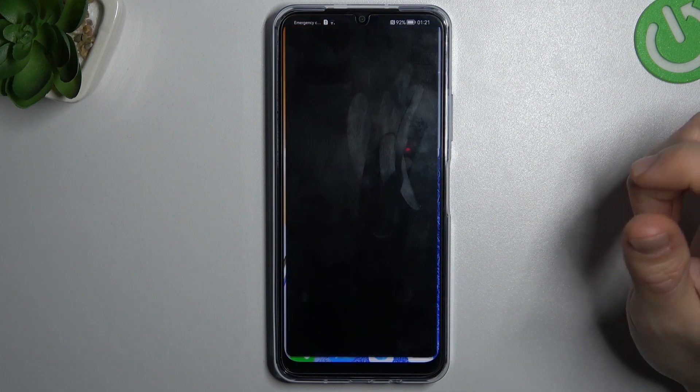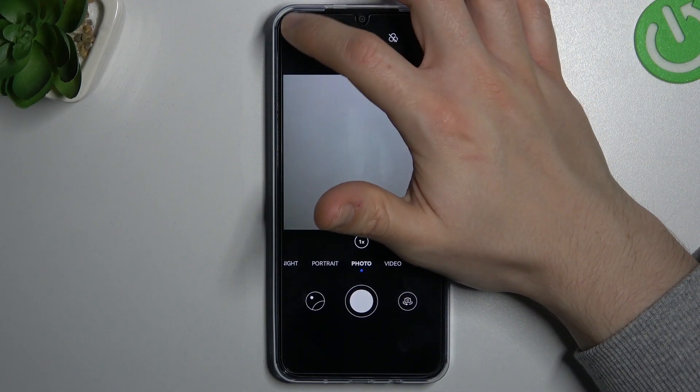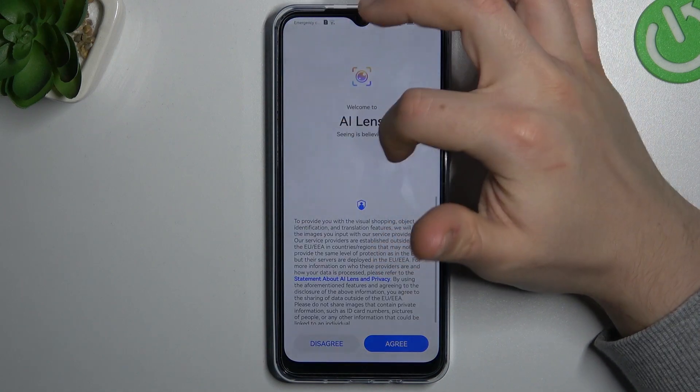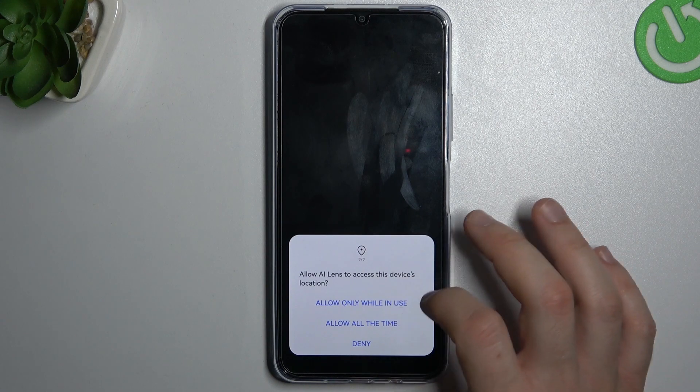At the start, open the camera app and then tap on the little icon in the upper left corner — the AI lens — and click agree. Now add the permissions for camera and location.